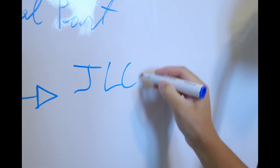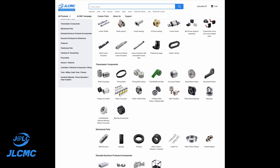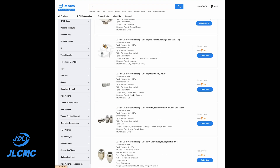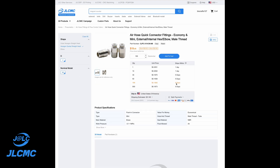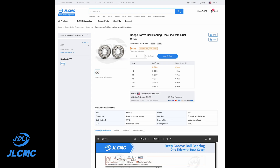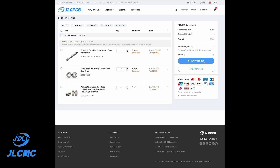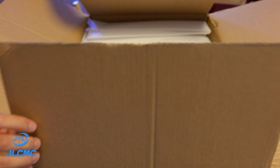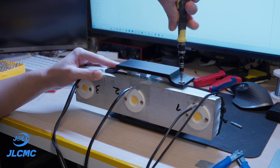Thanks to our sponsor for today's video, JLCMC. They offer way more than screws: aluminium boxes, extrusion profiles, pneumatic fittings, linear rails, bearings — pretty much any mechanical parts. Everything is laid out clearly with filters for size, type, and even stock status, so you don't have to guess what's available. You just browse, add what you need to the cart, pick a shipping method that fits your timeline, and that's it. No need to source from 5 different places — everything arrives in one box and you can get straight back to building. Click the link in the description to grab your coupon.